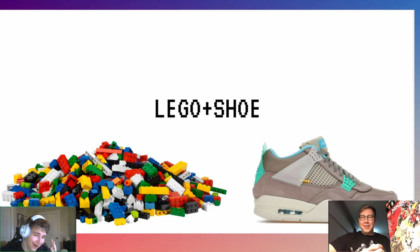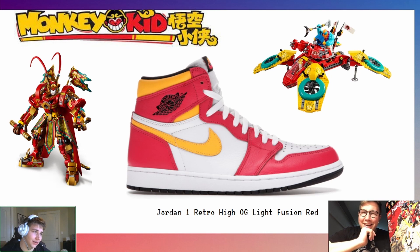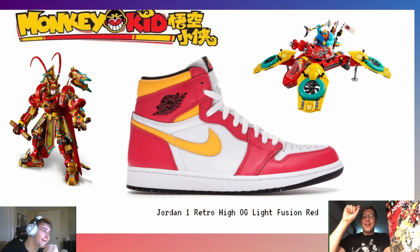Let's go to the first one. This is kind of a no-brainer. When I first saw this shoe — the Jordan High OG Light Fusion Red, released last year — it was so obviously Monkey Kid because of the yellow and red. The red is a little lighter on the shoe, but it's so obviously McDonald's Monkey Kid — ketchup and mustard. Can you not see that? I love this, I want these shoes now.